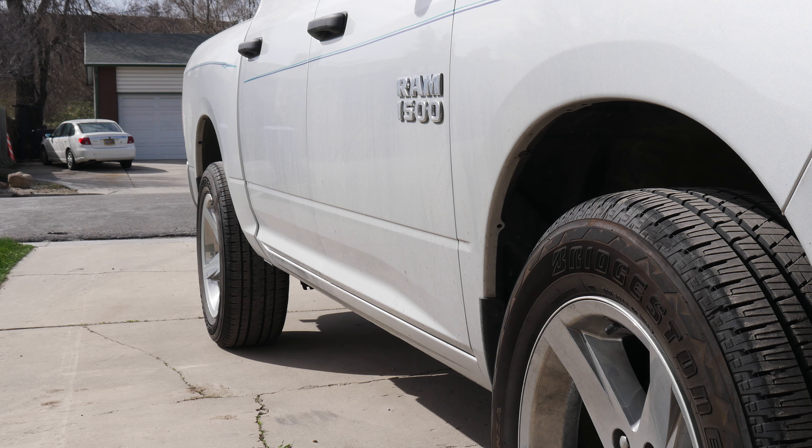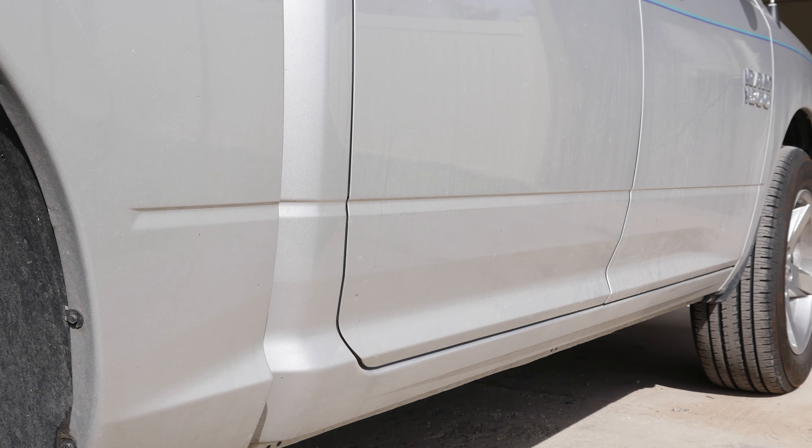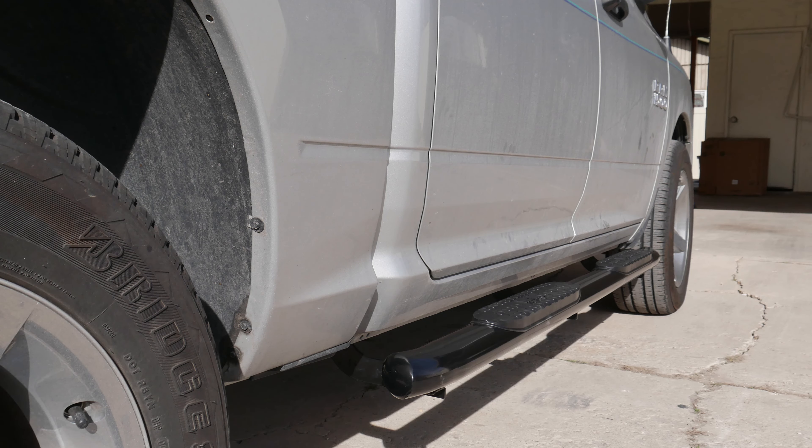Now if you want to see any videos about the future projects of this Dodge Ram 1500, make sure you subscribe below. What I'll be doing next is I'll be dipping the rims and the badges. I'll be removing the pinstripe, putting on a tonneau cover, and possibly tinting the windows also. So subscribe if you want to check those videos out. As always, I appreciate you watching. Catch you on the next one. Peace.